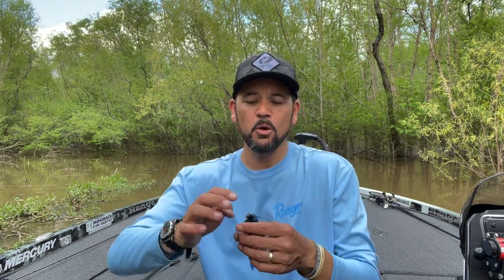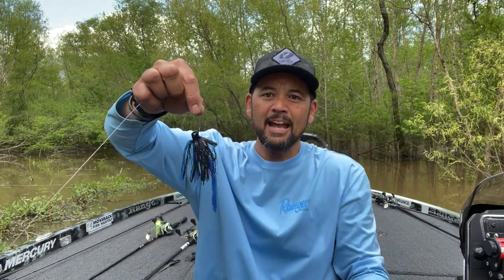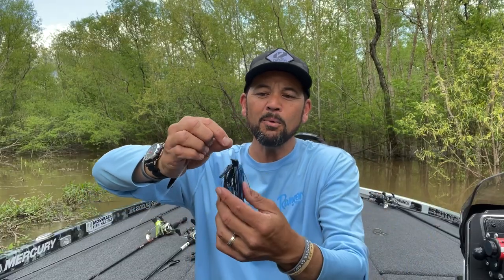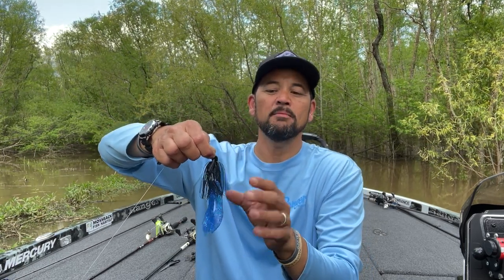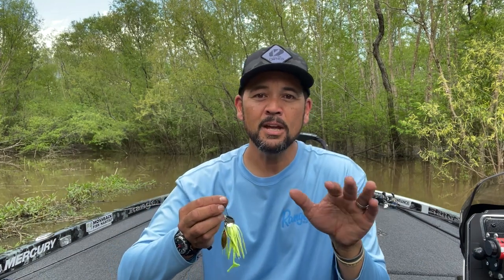When it comes to selection of trailers, weights, and colors, I definitely like to make my presence known. I want to go with a black and blue jig — three-eighths, possibly half — depending upon how thick the cover is. I want a nice big trailer, something that really has a bulky presence, because a bass's sense of sight is diminished tremendously in muddy water. I want to give them a target they can see, one that puts out a bulky presence and silhouette, but also pressure waves so they can pick it up with their lateral line. I'm going to get as close to any fish-holding targets as I possibly can, because again, their vision is diminished because of the muddy water.